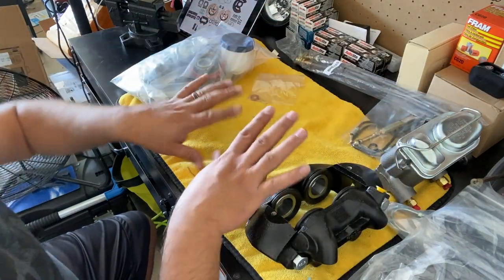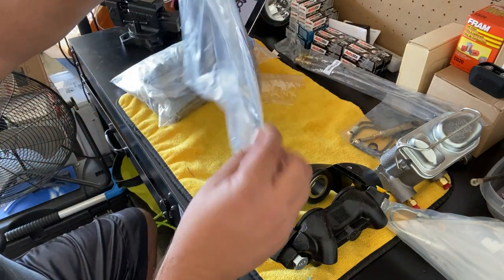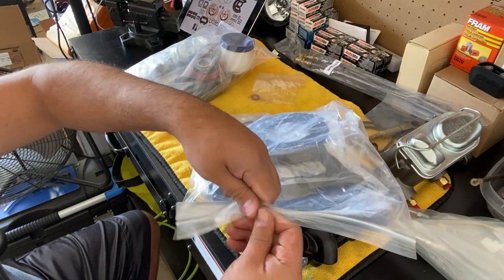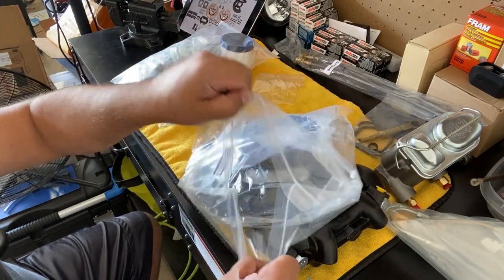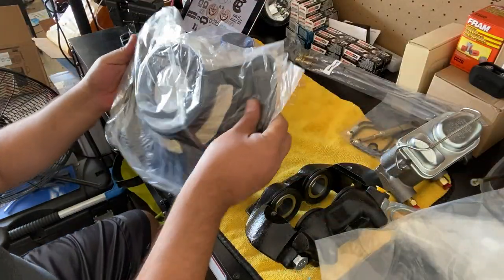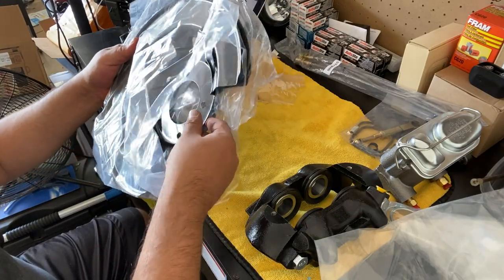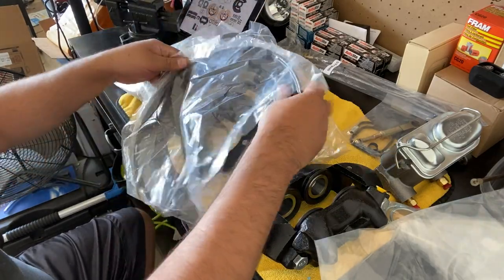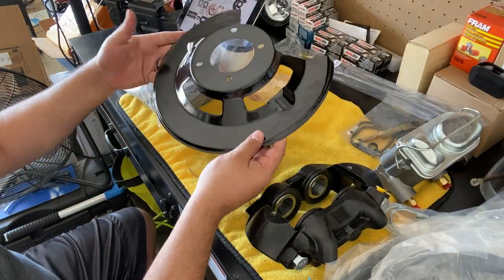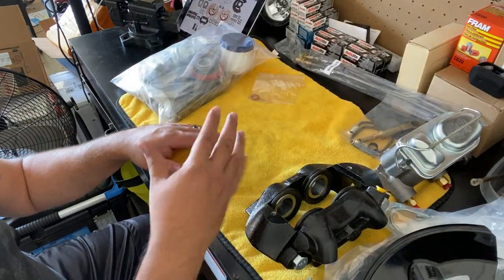Next we have the stamped dust shields — we've got two of them, everything comes nicely packaged and labeled. They're stamped and nice. The dust shields don't come with drum brakes, so it's good that these are included.